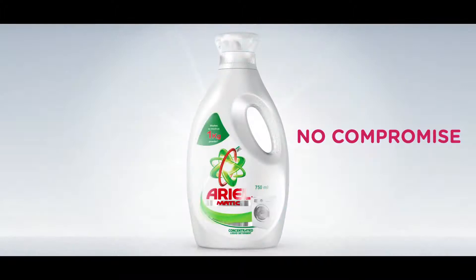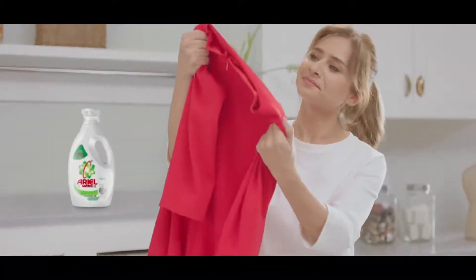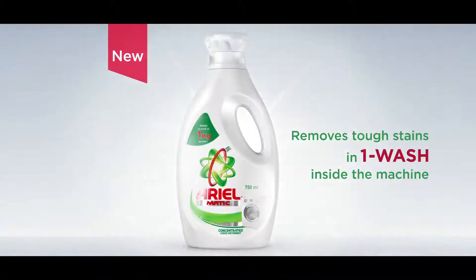New Aerialmatic Concentrated Liquid. This quickly and easily removes tough stains in one wash and protects the brightness. New Aerialmatic Concentrated Liquid removes tough stains in one wash inside the machine.